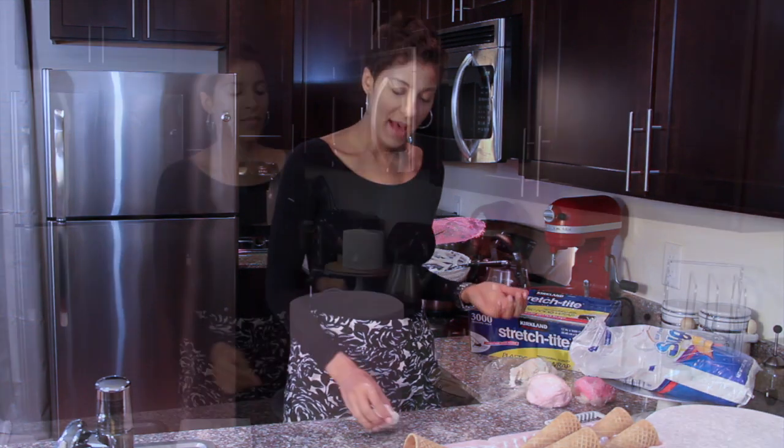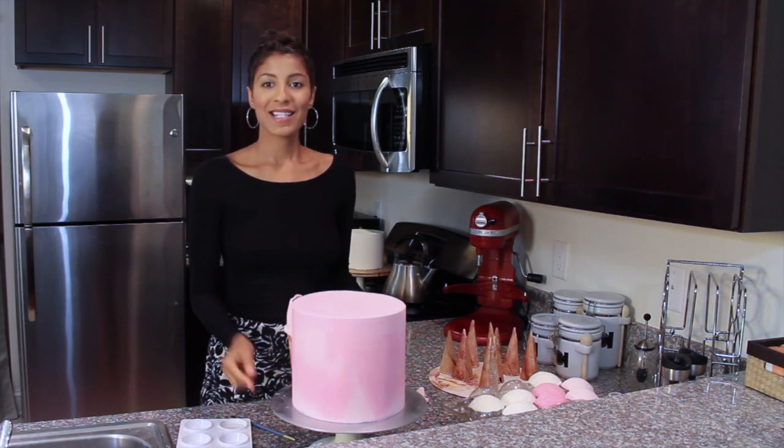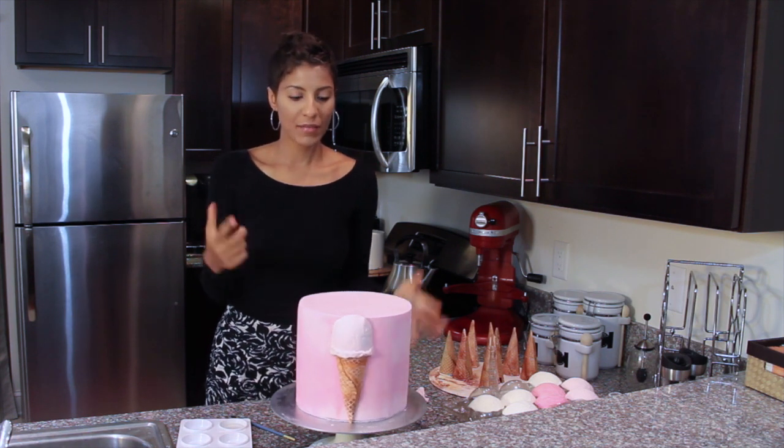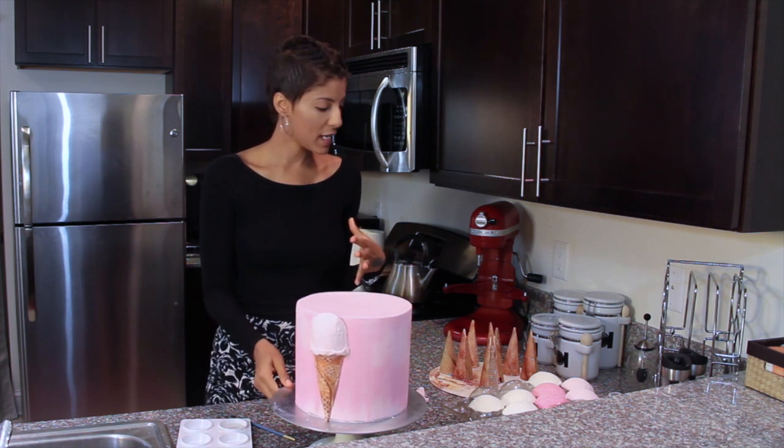We are finally in the home stretch on one of the last steps of putting everything together. I want to show you how to make the ice cream cones. I stuck one of the ice cream cones on already just to give you an example of what this looks like.